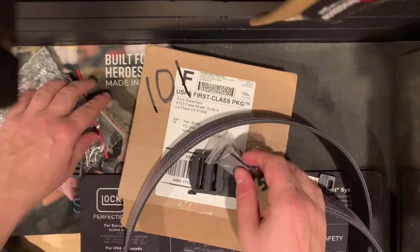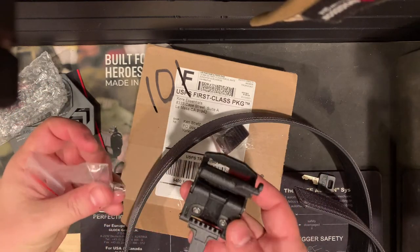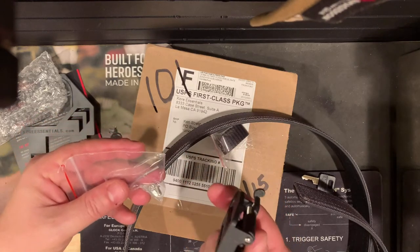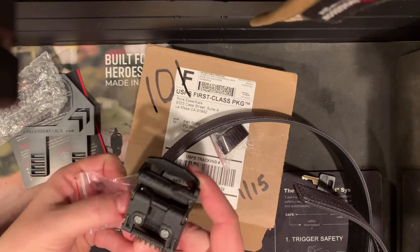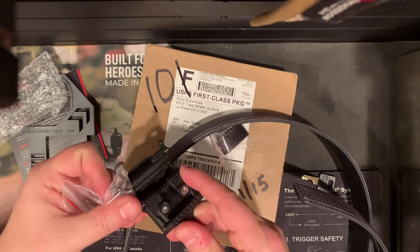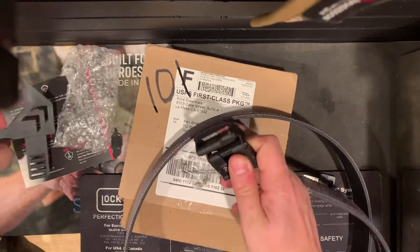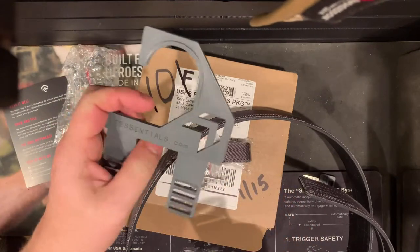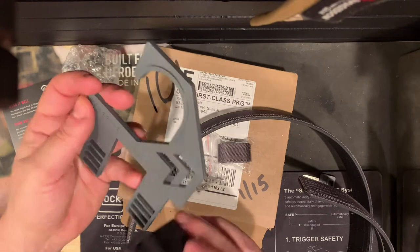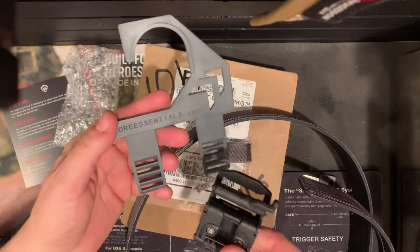I think that's a keeper. I'm not sure what the Allen keys are for - we'll take a look at the instructions. It looks like they're some spares for the Allen heads that are in here. And again, that little keeper and something for hanging the belt in the closet.